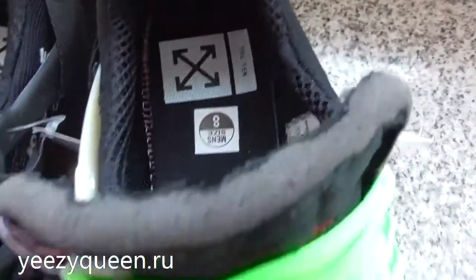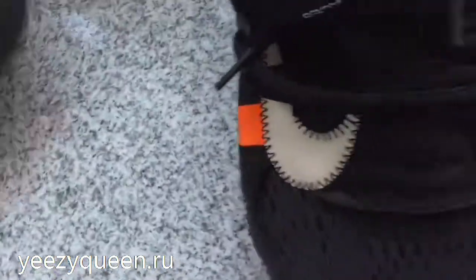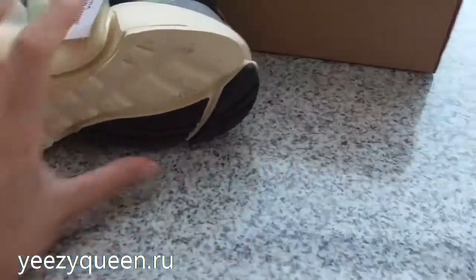This is the white insole. You can check the details on it. This one I have mixed also — the white with black.